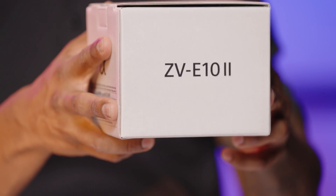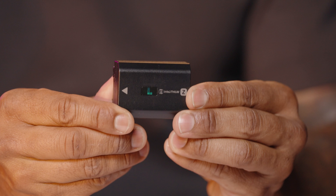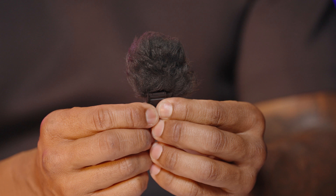Let's unbox the Sony ZV-E10 Mark II camera. We've got the Sony documentation, the shoulder strap, and the NP-FZ100 rechargeable battery, which lasts for about 610 photos or up to 130 minutes of recording with the LCD. Note, there's no charger included. This is the windscreen that attaches to the camera's multi-interface shoe to reduce wind noise when shooting outdoors.